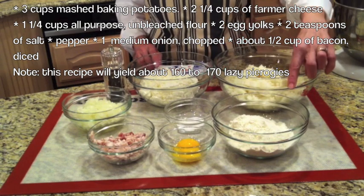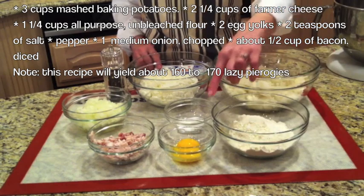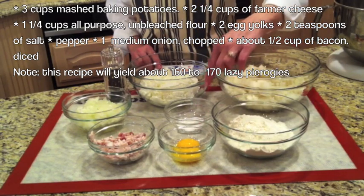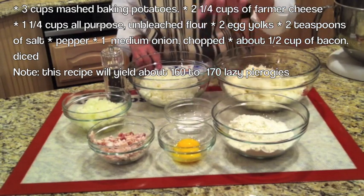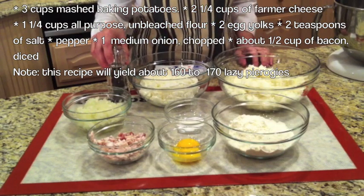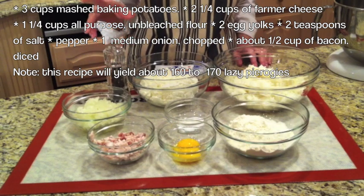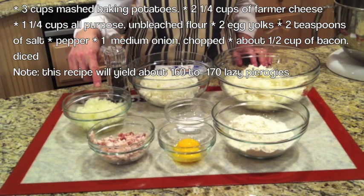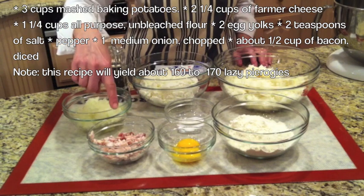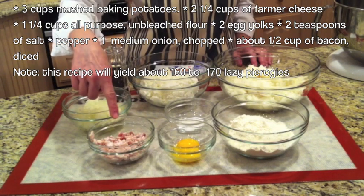You will also need a cup and a quarter of all-purpose flour, 2 egg yolks, 2 teaspoons of salt, and freshly ground pepper. Now for the topping, we are going to sauté in either butter, oil, or a combination, a medium-sized chopped onion and diced bacon. What I have here is about half a cup of bacon.